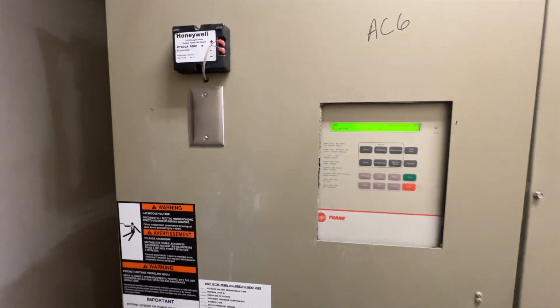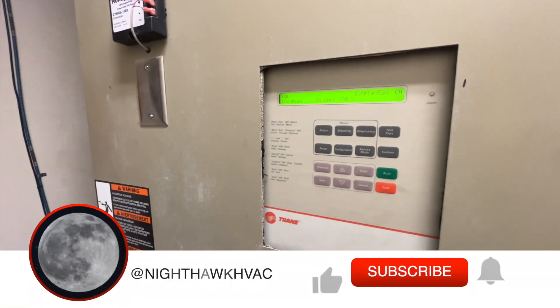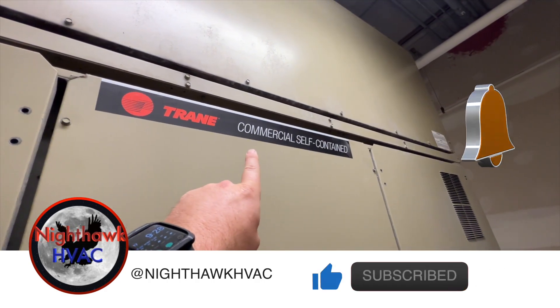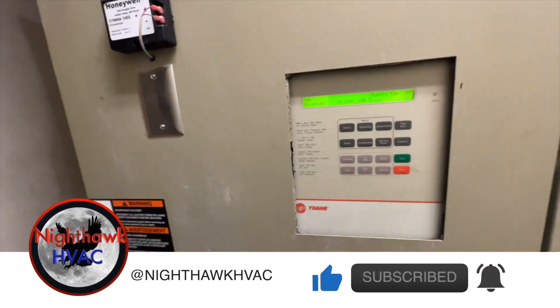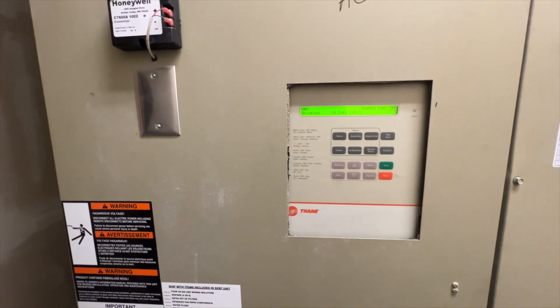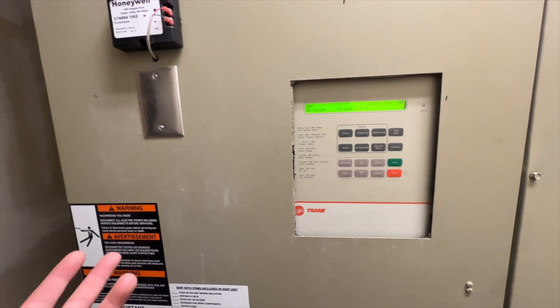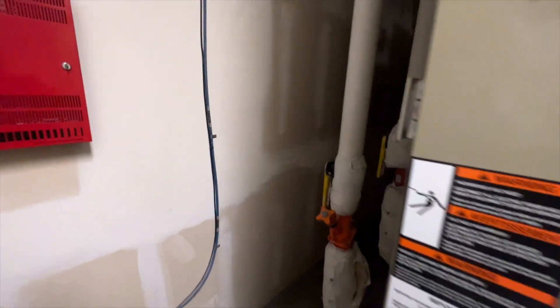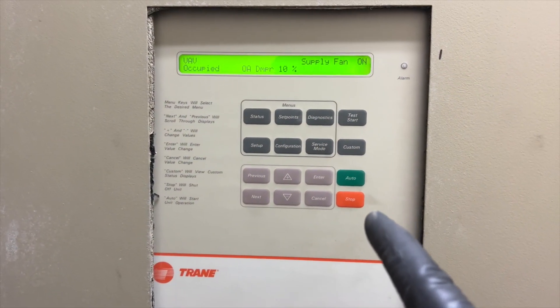We're back in the mechanical room. Today I'm going to show you what we do to perform a preventive maintenance on one of these self-contained train units. It's basically like a water source heat pump but really big — similar to an Intellipack. This unit actually has hydronic heat and uses a cooling tower to dump all the heat into it.